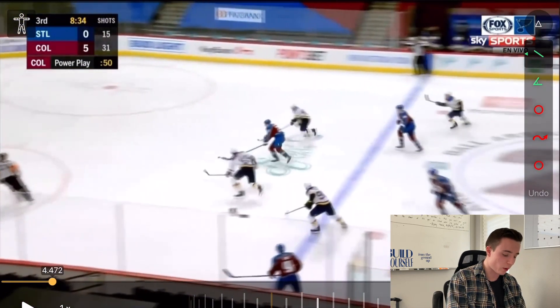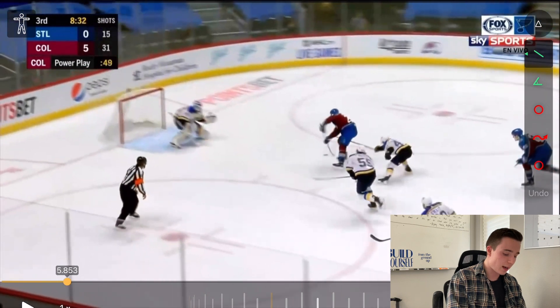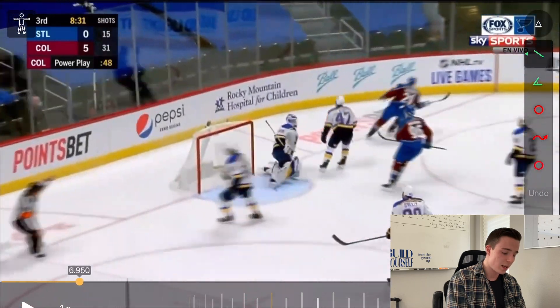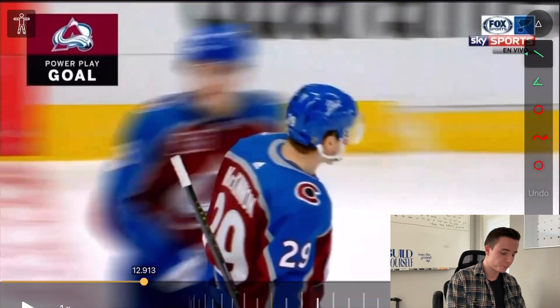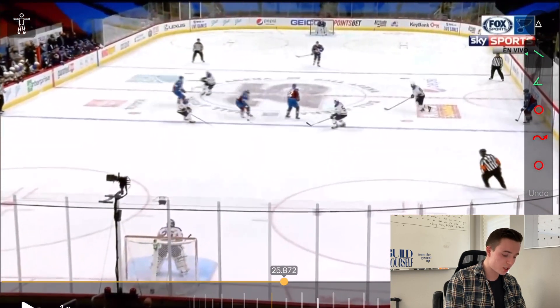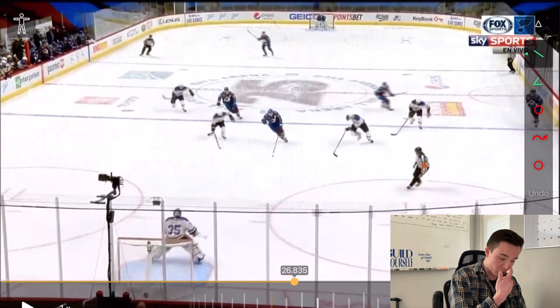He breaks in with speed all alone, and as you can see he's on his backhand. He brings the puck over to his forehand side and releases it quickly — great goal. Let's watch this from a different angle. He catches it with speed, feet moving, and right here you can see the St. Louis defenseman is about to act.